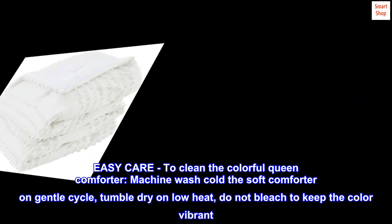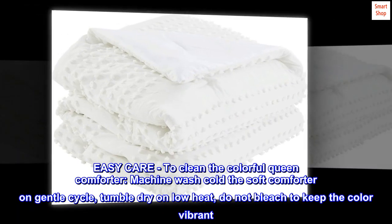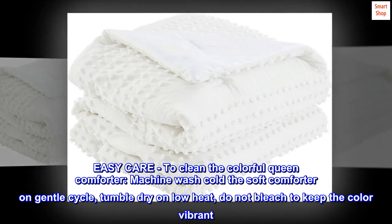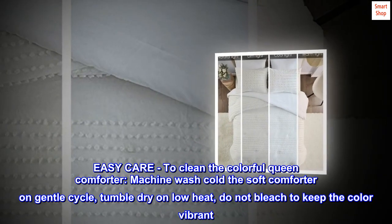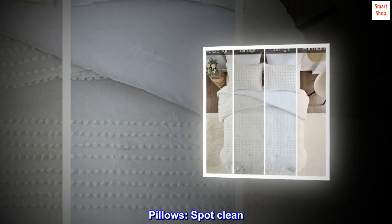Easy care. To clean the colorful queen comforter: machine wash cold on gentle cycle, tumble dry on low heat. Do not bleach to keep the color vibrant. For pillows, spot clean only.